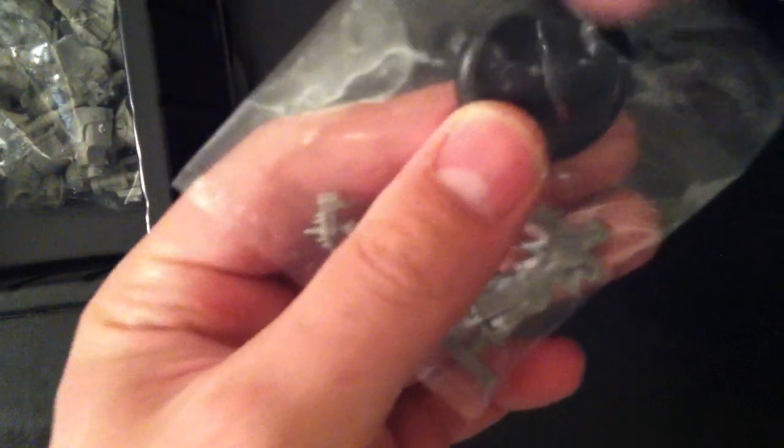We've got a couple things in this box. We've got two heavy warjacks. One is the Juggernaut and the other is the Destroyer. The Juggernaut is an axe and an open fist, and the Destroyer is an axe and a bombard cannon.